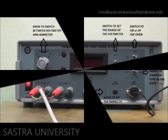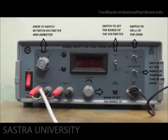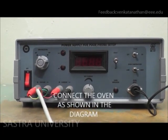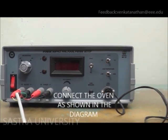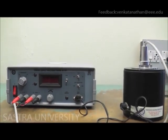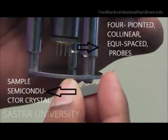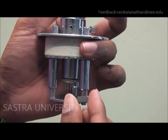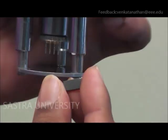The screen displays the power supply unit. The semiconductor sample is placed below the 4 probes and tightened.